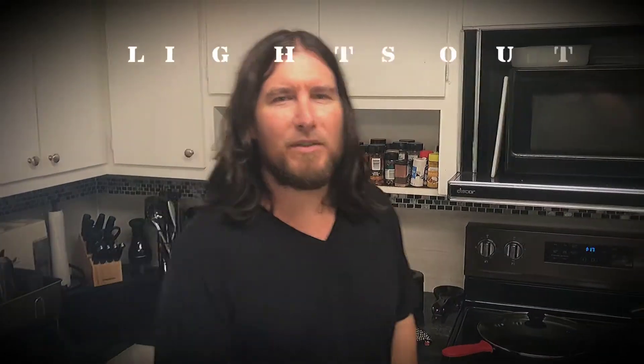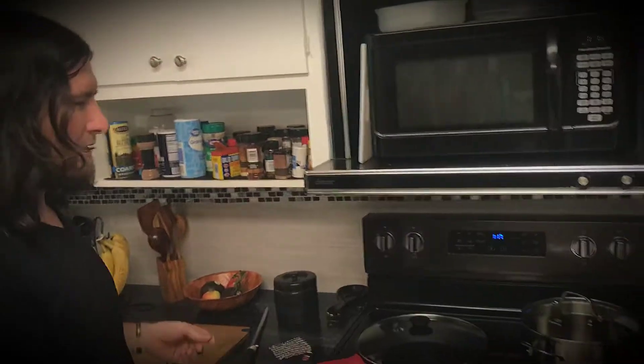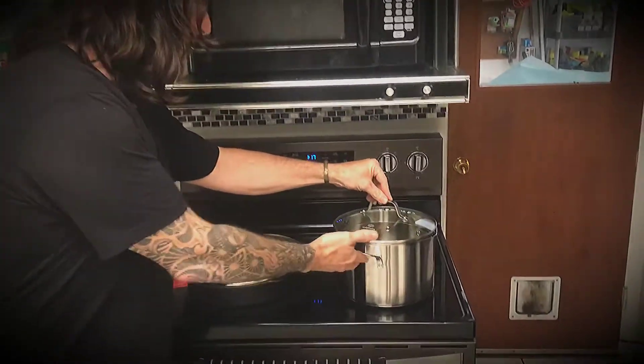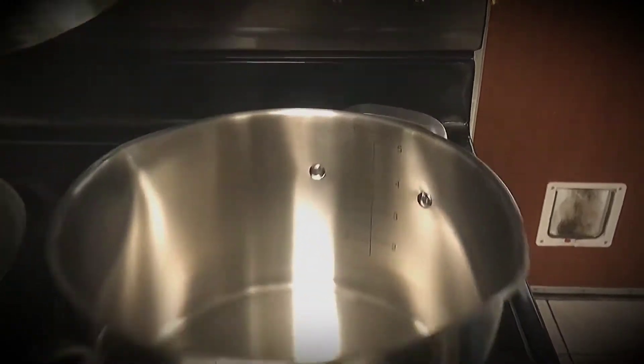Welcome to another episode of the Lights Out Cooking Network. We got some new toys today and I want to show you. We got a brand new Calphalon stock pot — beautiful, with a strainer and a nice little measuring cup inside.